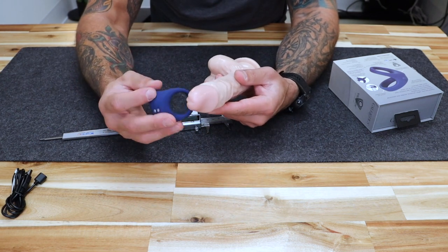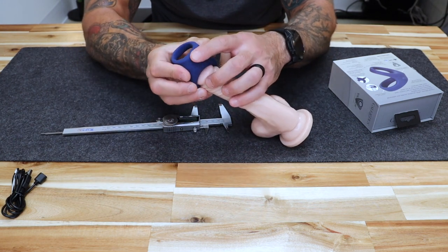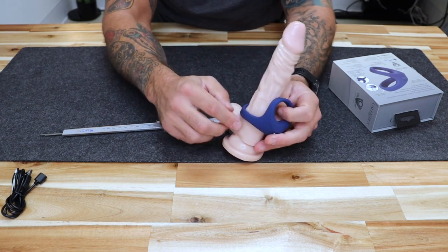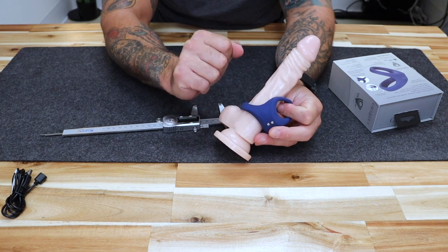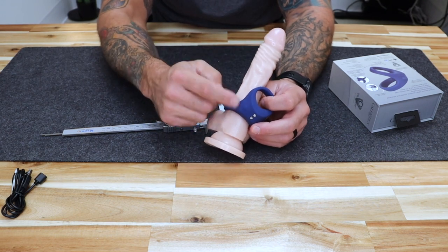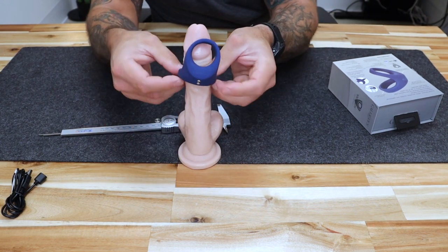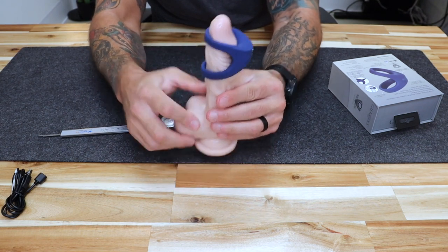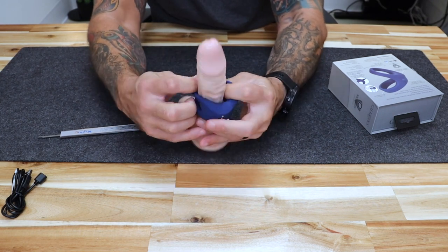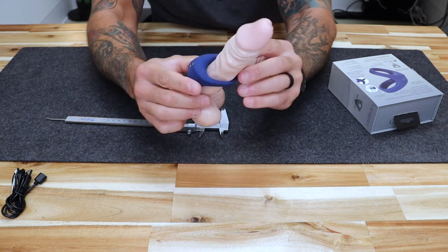To get the ring on, slide the larger ring first — you want the motor at the top with the charger at the very top. It will be much easier with water-based lubricant. Because this is silicone, do not use silicone lubricant as you risk wearing out and ruining the material — water-based lubricant only. Rub your shaft down with lube, lube up the ring, and make sure it slides on and off. You slide both rings on at the same time and keep sliding down the penis shaft all the way through. When you get to the base, pull your balls through the larger ring.